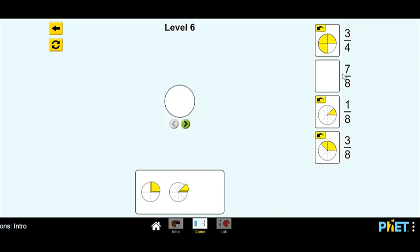Last one is our seven eighths fraction — one, two, three, four, five, six, seven, eight spaces. These are quarters, so if I use two quarters I'll fill in half of my circle — that's two and another two. Four eighths is also equal to one half because half of the area is colored in. I have four and I need seven, so I need to fill in three more slices — five, six, and seven. And we can put that in there. Perfect.